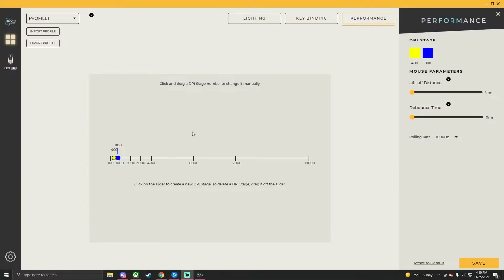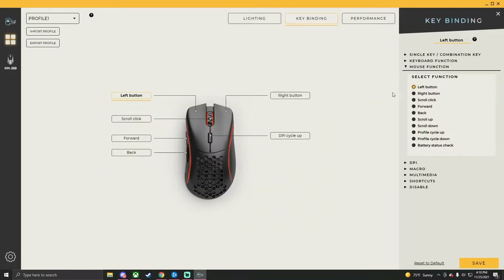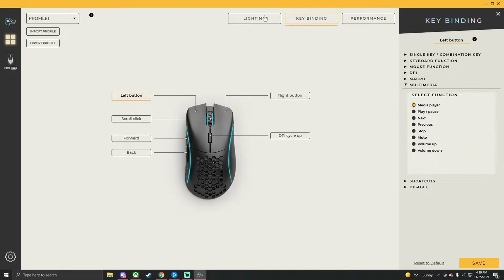One benefit of using the Glorious mouse is that you don't need to download software to use it at all — no registration or account sign-up required. However, I do encourage you to download the Glorious Core software since it's pretty basic and not overly confusing. If you want to change things like DPI settings, you will need that software. You can adjust DPI preferences, lift-off distance from one to two millimeters, and the debounce time — out of the box mine was at 10 milliseconds and I dropped it to zero with no double-clicking issues. You can also adjust polling rate, set key bindings tied to keyboard functions and multimedia, and the world is your oyster.